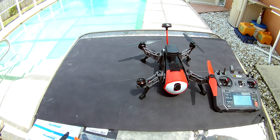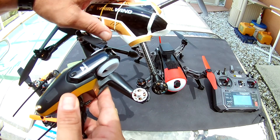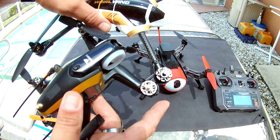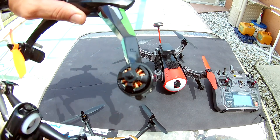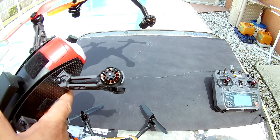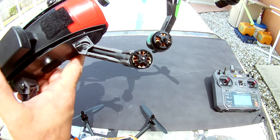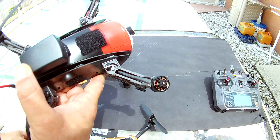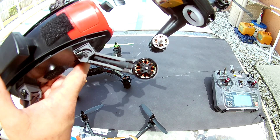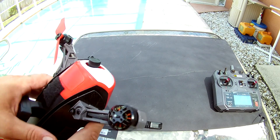A couple things I want to show you that are actually kind of important. One thing is the motor size. Both these motors here - this is a 1306, that's a 1307, they're roughly the same exact size. This is an 1806. You can see how much smaller the 1306 is compared to the 1806. Somebody had said this was a 1306 and it's not. The RC logger is somewhere in between a 1306 and an 1806. These motors are small but they're not that small.